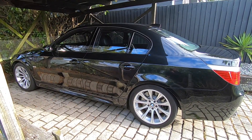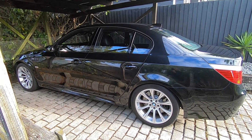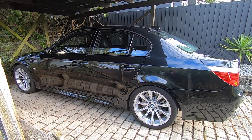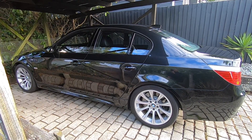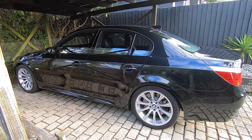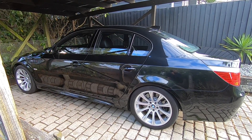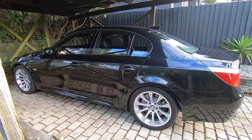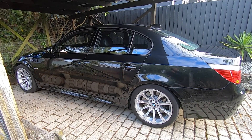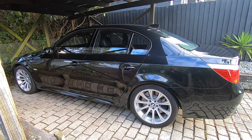You've also got a button on the center console where you can choose from three different programs — how aggressive you want the shocks to react. You've got comfort mode, normal mode, and sports mode. Comfort mode makes the ride much more comfortable and wallowy, and it won't react as harshly in a corner but will still adjust. Normal mode is a nice balance between the two, and sports mode gives a rougher ride on straight roads but handles so much better in corners.